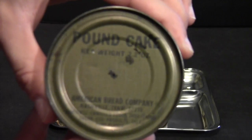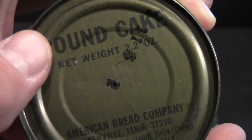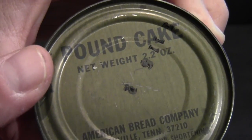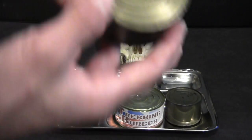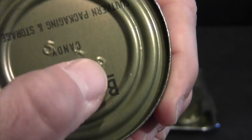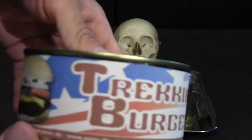What he sent me was a pound cake. I do not know the date — I can't figure out the date here, but there's a 5 and a 2, so 52 seems like a stretch, but maybe it is. We'll see. And then a B3 unit with crackers and candy listed, and this looks like a 78. And then, of course, a trekking burger from Germany.